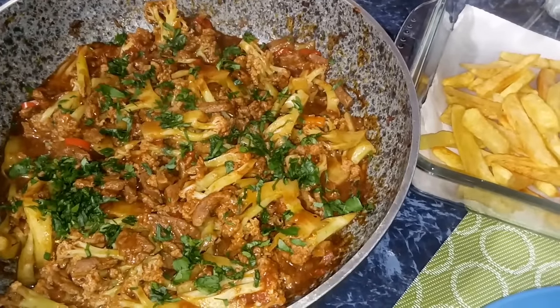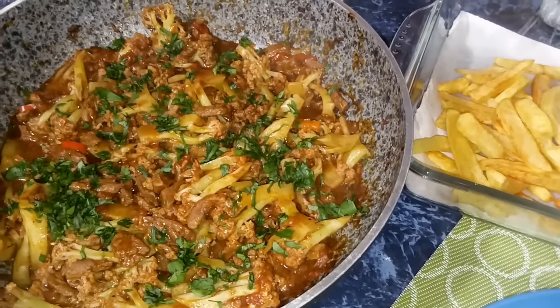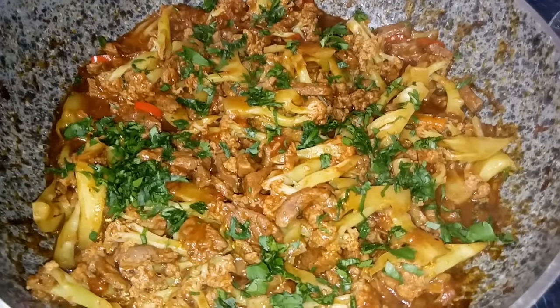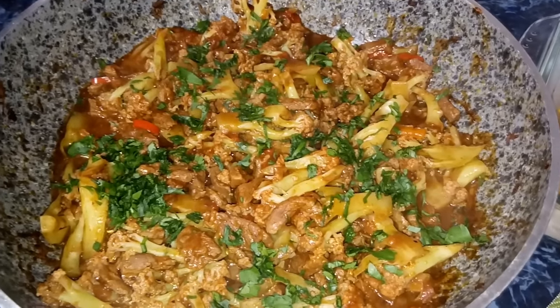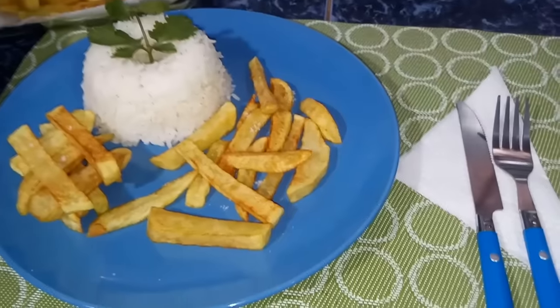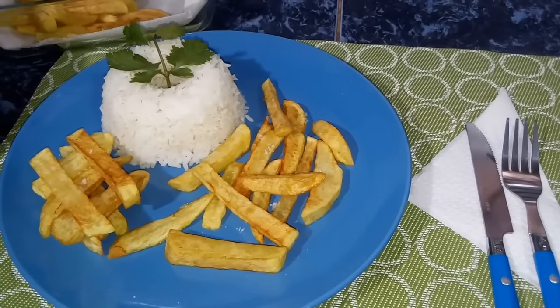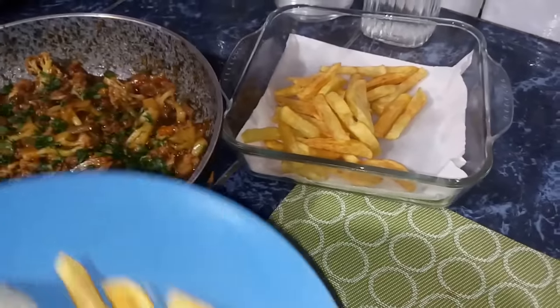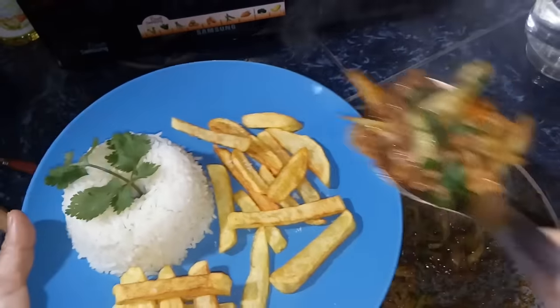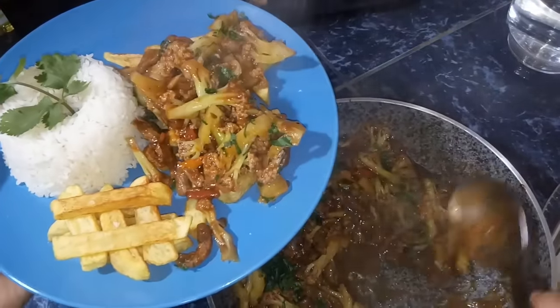Ya estamos listos para servirnos el menú del día de hoy. Quiero hacerles notar que desde que echamos la coliflor han pasado de 15 a 18 minutos para que tomen en cuenta la cocción necesaria. Aquí tengo en mi plato una porción de arroz y papitas fritas; si quieren pueden hacerlo sin papas para que sea más light. Tomamos una buena porción de nuestro saltado de coliflor y servimos este plato riquísimo.